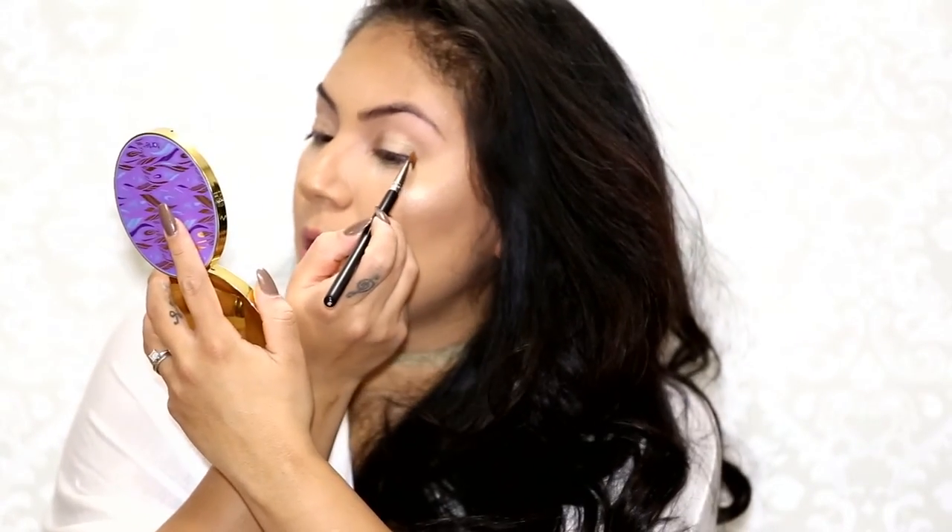Please excuse my baby hairs. After breastfeeding my daughter — actually when I started breastfeeding, after I gave birth — I lost all of my hair from the front. Literally my forehead was back here. So now these are all my baby hairs growing in, and I'm kind of proud of them. Actually, I am proud of them.